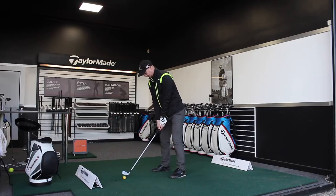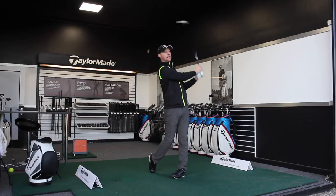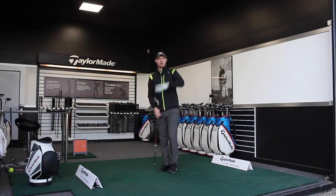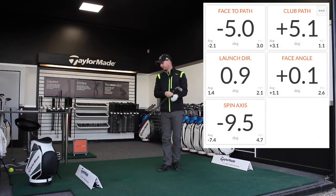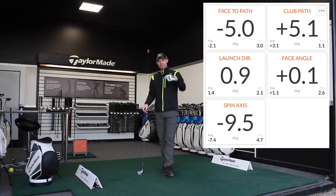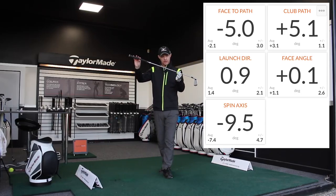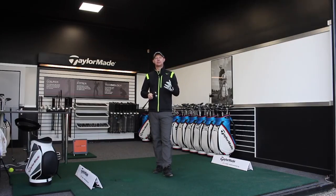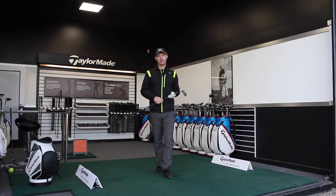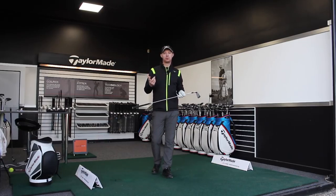Let's hit one more. Again, that little bit of draw — that one's going to finish to the left of target. So even though you look at the shot and it's got everything that we want, when we look at the data: launch direction 0.9 to the right — just a fraction. Face 0.1 to the right, so almost perfectly at target. Club path 5.1 to the right, so I've got a five degree closed club face to my path, and that's produced a spin axis of 9.5 degrees negative to the left. If we can produce those figures, that will help us facilitate hitting this draw.